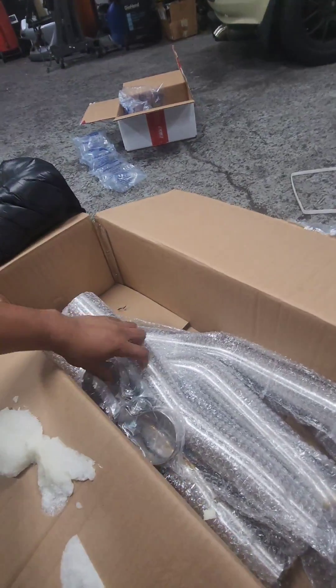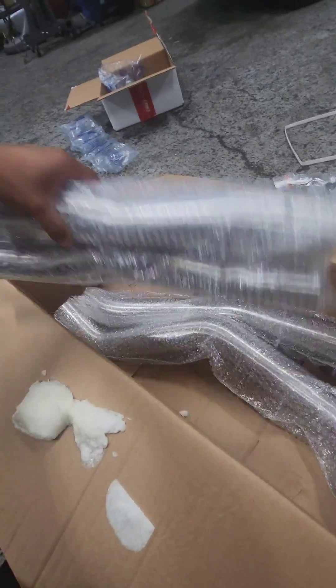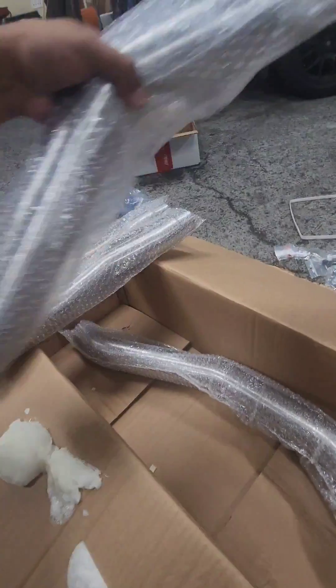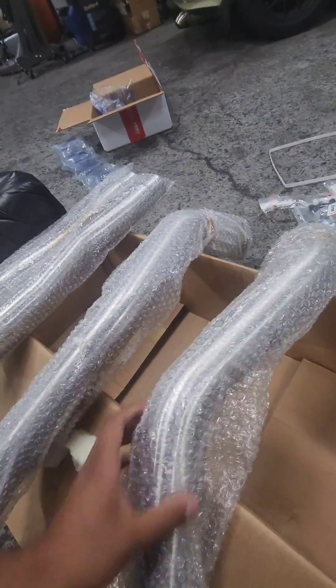Alright, let's see what we got. Two more clamps, center section, and two down pipes with new flex sections — which so far through this bubble wrap seem to look very good.